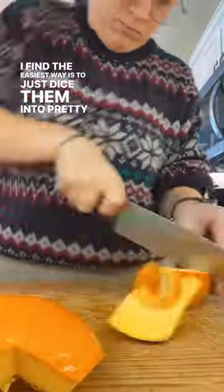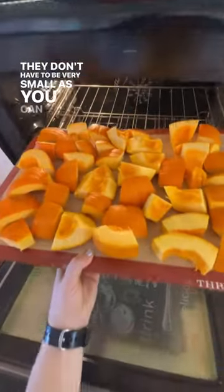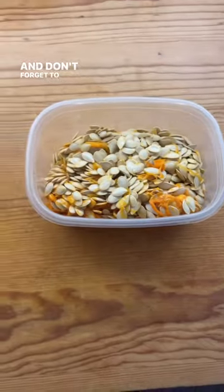I find the easiest way is to just dice them into pretty big pieces. They don't have to be very small, as you can see. Leave the peels on and we'll remove them later. And don't forget to save the seeds as well.